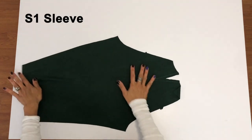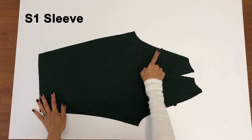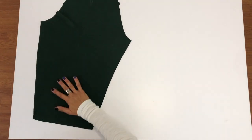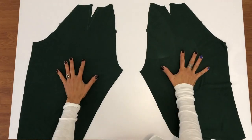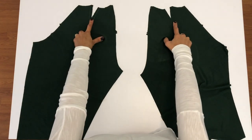Cut out two sleeves as mirror images of each other — piece S1. Be sure to cut out those darts and mark the highlighted area around the dart. Also be sure to cut out those notches or mark them on each piece. You can cut long sleeves as shown here, or use the short sleeve cut line to make a short sleeve dress. You can also choose between hemmed or cuffed sleeves, so be sure to cut on the line that corresponds to your choice.